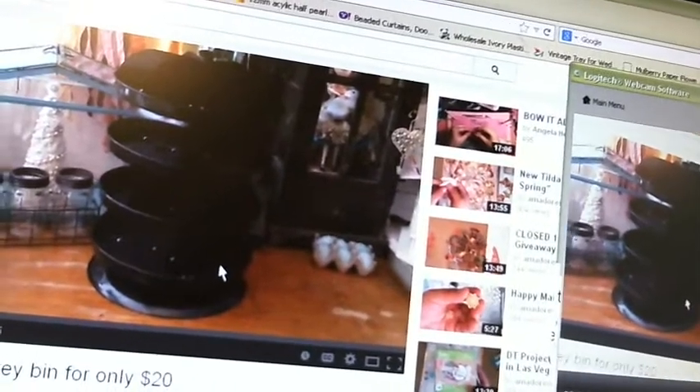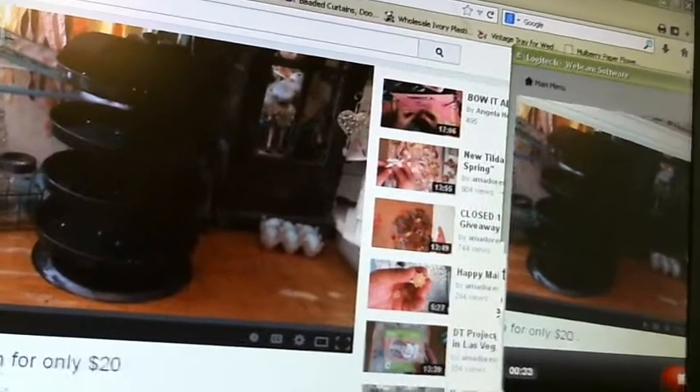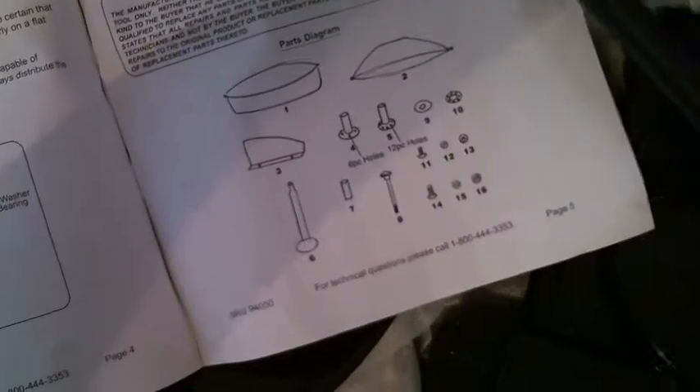So I ran to Harbor Freight and I bought it. But we have one little problem — thank God I have a husband — because I got home, I opened the box, which seemed kind of flat, and I got this: little pieces, I got holes, I have a book. I am NOT mechanically inclined.